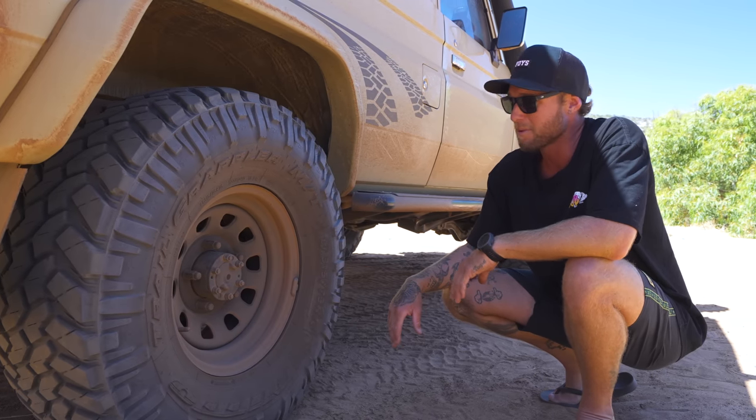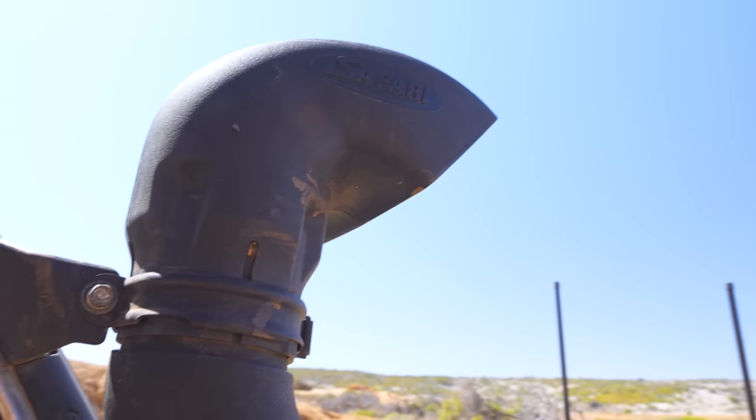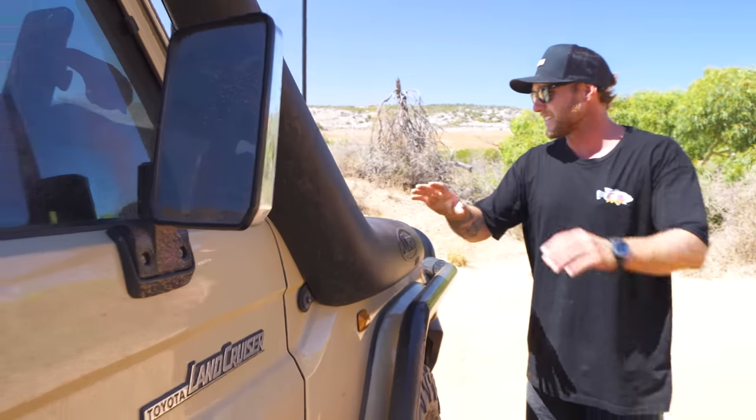Last but not least we've got a Safari RMAX snorkel hanging off the side of the car. This thing just heaves air in — when you put your foot down you can just hear it sucking air. That's basically the outside of the car done.